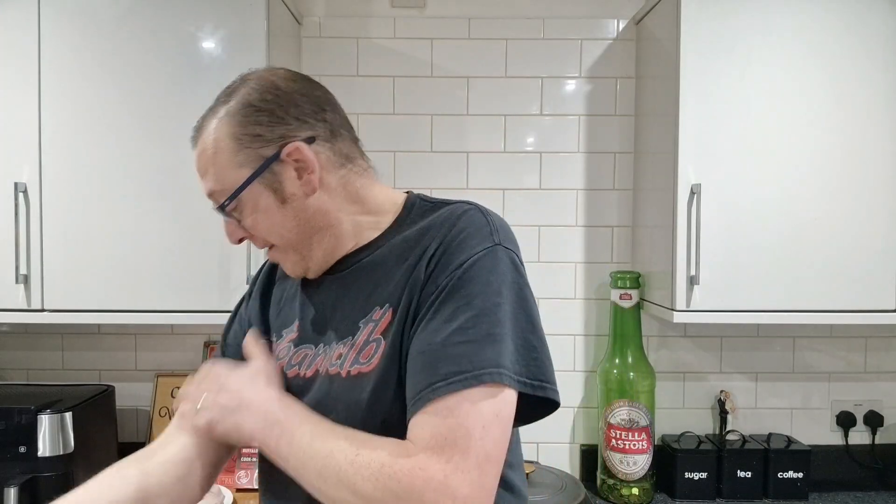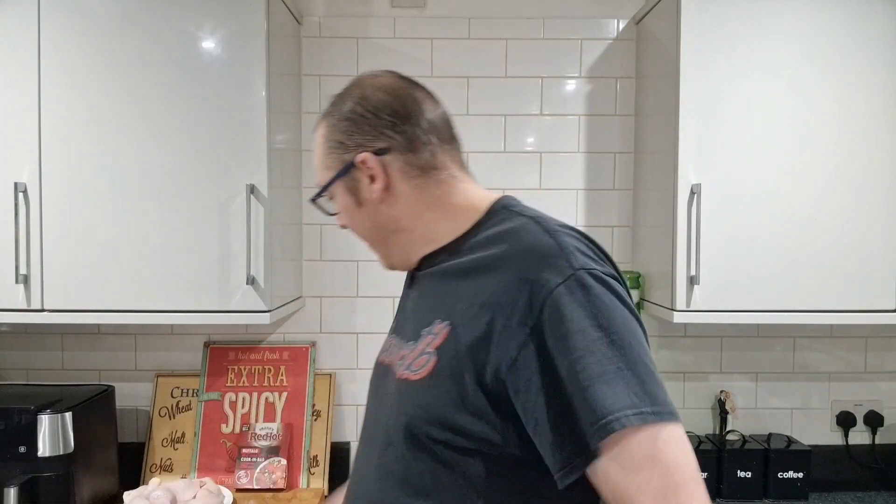Hello my brothers and sisters and welcome back to another reaction pite episode of Chris the Butcher and Friends. That was a bit eager, weren't it? I have a lamp print there now. I'll just tell everyone, Lou's abusing me.